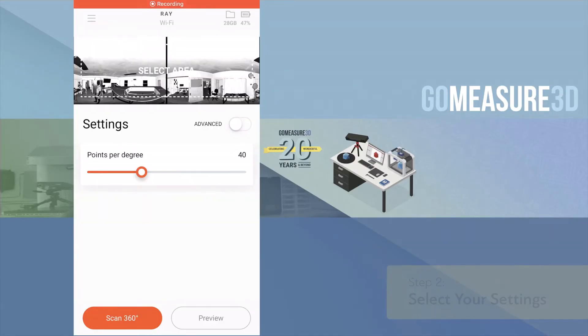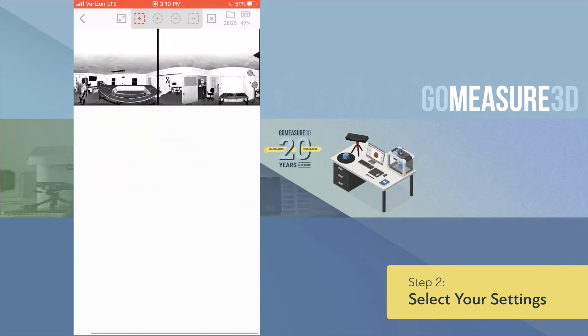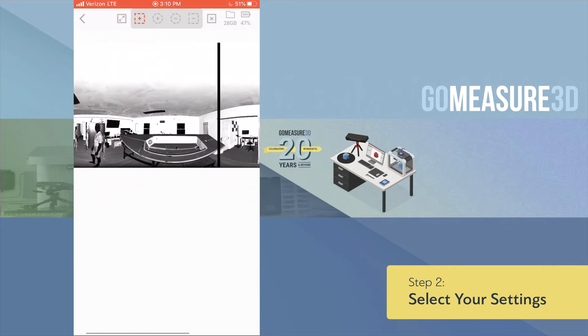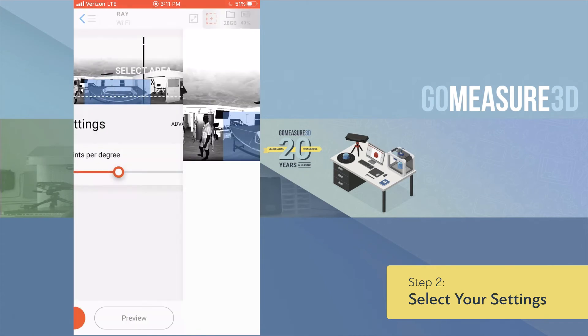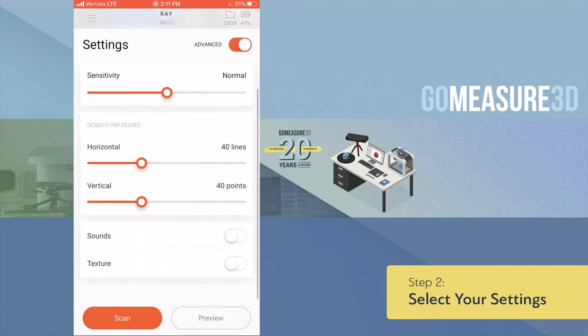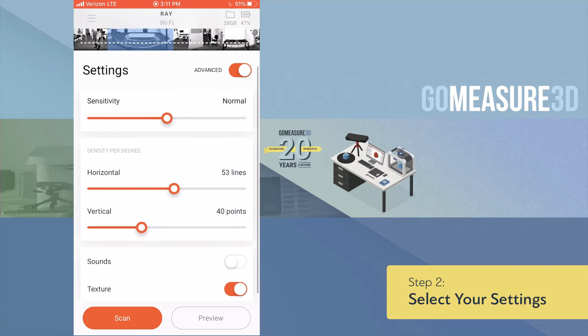Setting up the Artec Ray mobile app is really simple. Once we've done a preview of the area available to scan, we can simply go into the app and select the area in question that we want to create scan data from. From there we can choose the points per degree as well as a few other settings, including whether or not we want to add texture and what type of density we really want off of the scan.